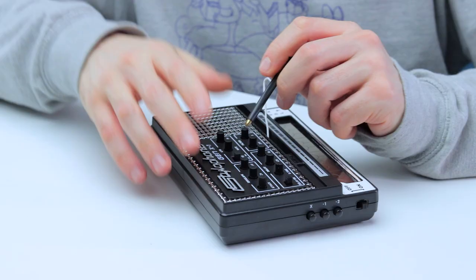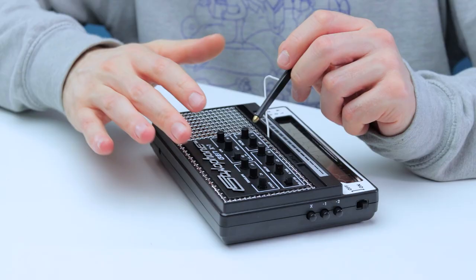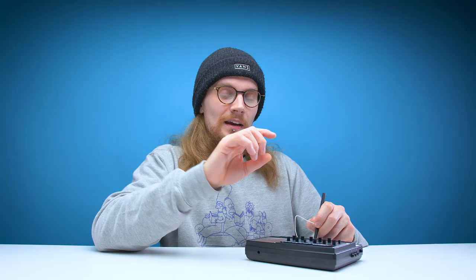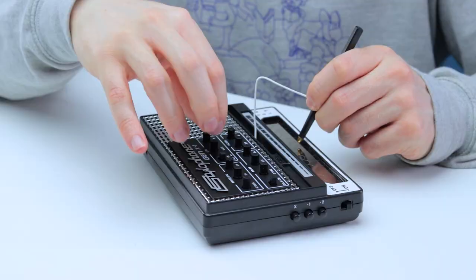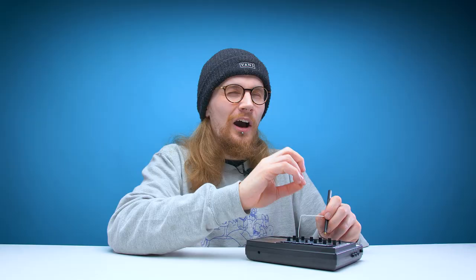Let's try out the low frequency oscillator, because that's something I've never really experimented with before — this is new territory for me. You've got a choice of two wave patterns: a triangle wave pattern and a square wave pattern. The square wave pattern jumps between pitches, whereas the triangle wave pattern goes smoothly between each pitch. Using the rate, you can change the speed of the pitch changes. I think I prefer the triangle wave pattern.